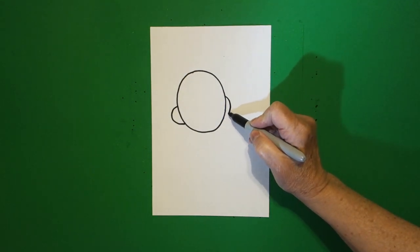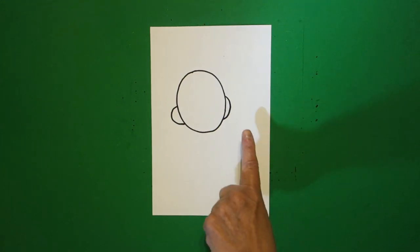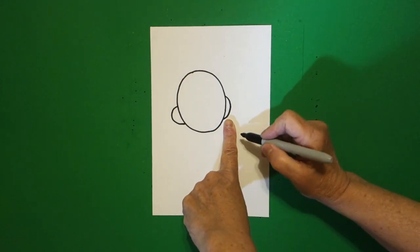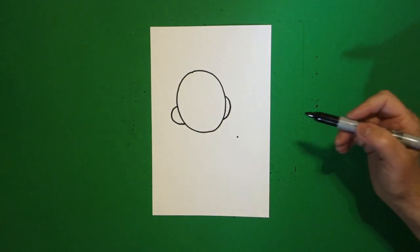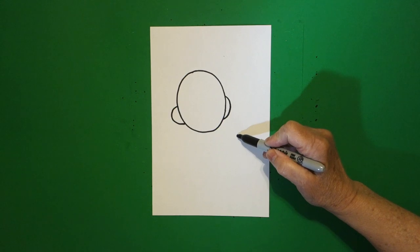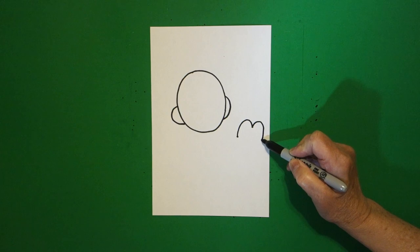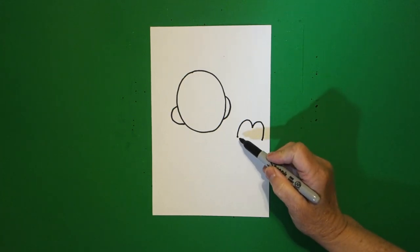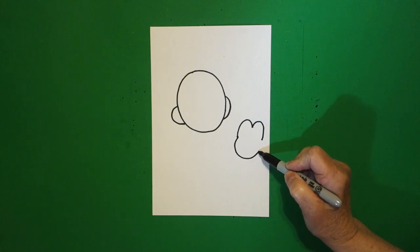Curve line out, curve line in, connect on the right. I take one finger and down here, towards the right, I put another dot. And from that dot, I'm going to draw a curve line up, in, out, and down. Come back to the dot, we're going to draw a big curve line up, over, and connect.